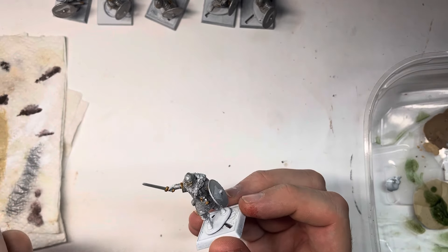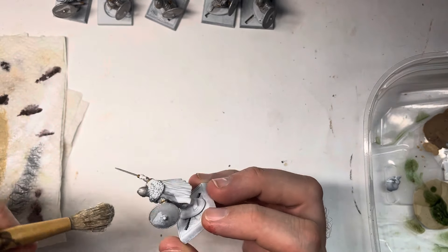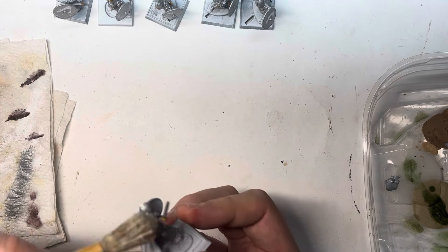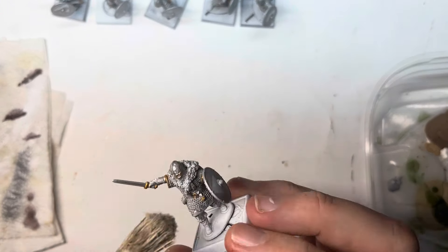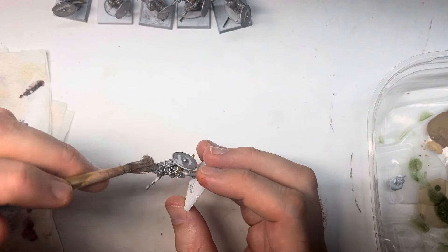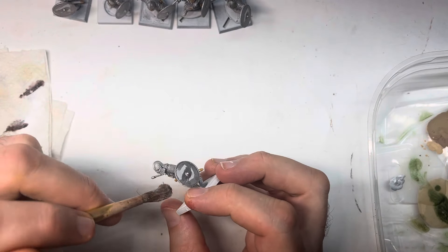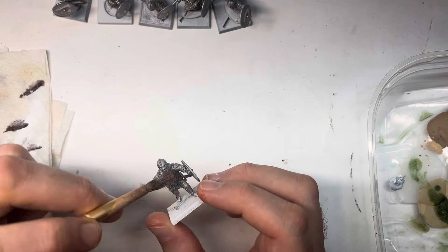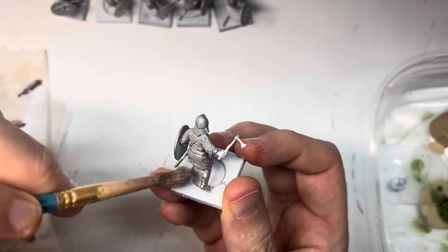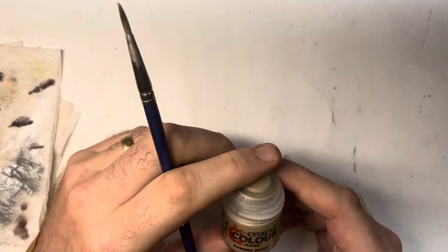We can be pretty messy at this stage because there's no other color on the model except for metallics. I'm using Shining Silver from Army Painter and doing a pretty heavy dry brush over all the metal areas, including the gold we just picked out. There's lots of chain mail on these models and raised ridges on the helmets, so I'm hitting pretty much the entirety of the metallic areas, including the weapons.